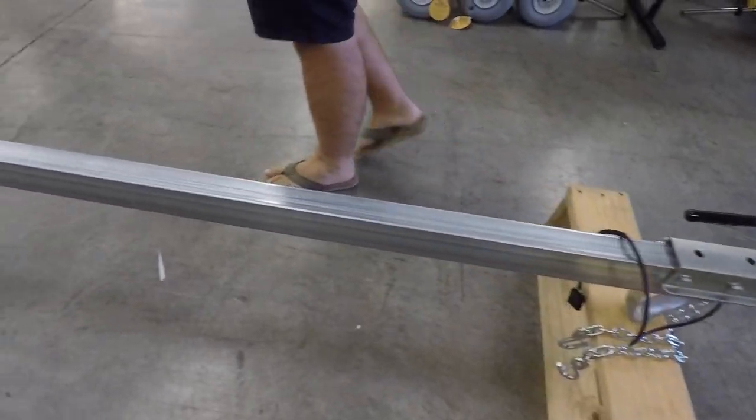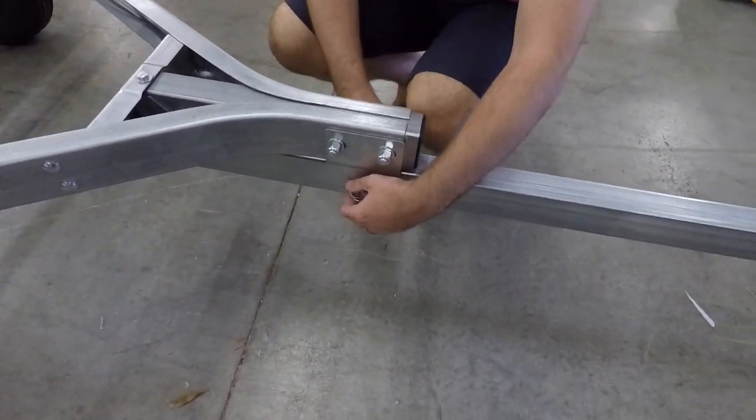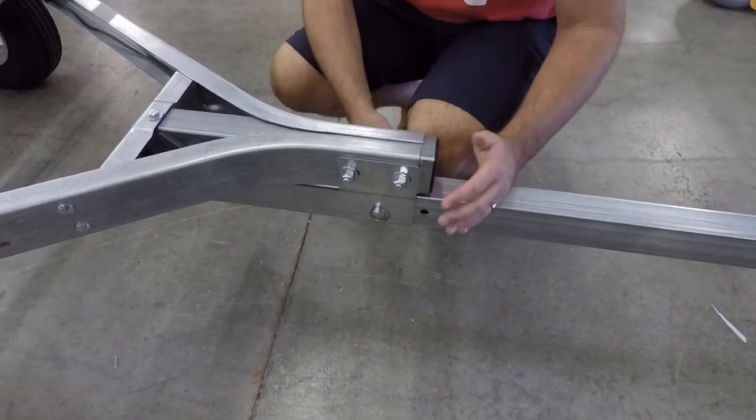There are some other accessories. In this section where the tongue has dropped down, this pin can be removed, which allows us to collapse the tongue. That puts the trailer at around eight feet head to toe with the tongue collapsed.